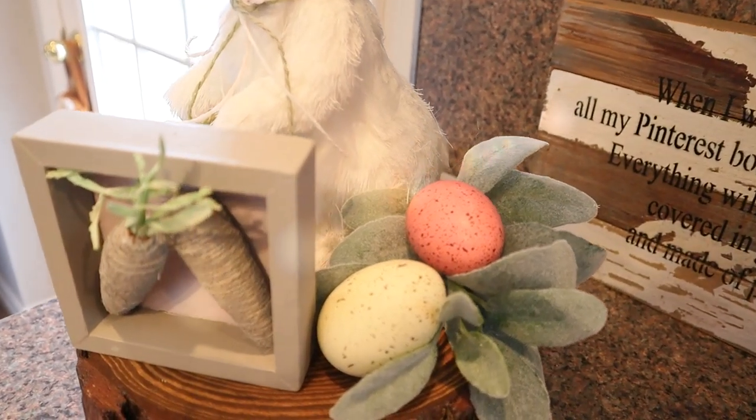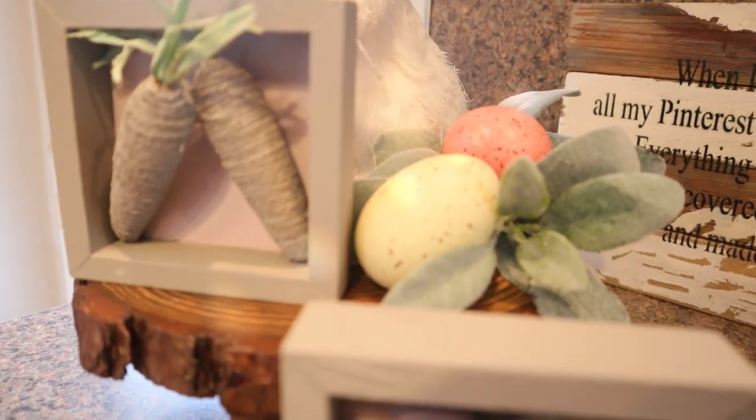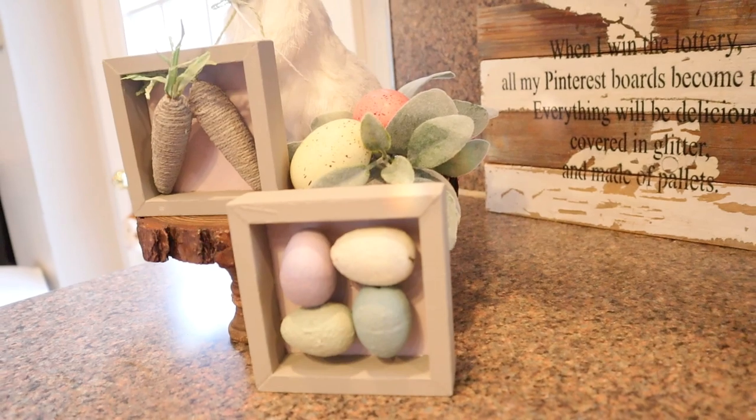They are the perfect addition to a tiered tray or something cute you can display on your shelves. It's more of a rustic look and a muted pastel look, so I hope you enjoy these as well.